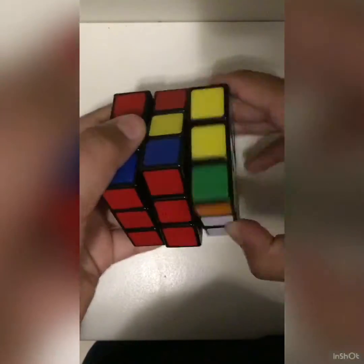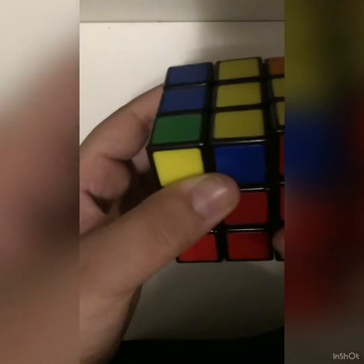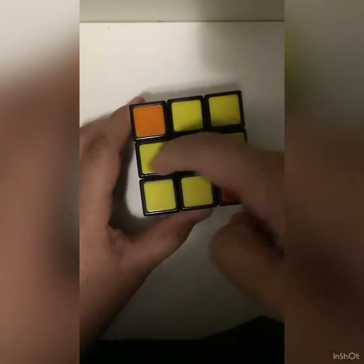I got the horizontal line, so I have to do this one more time. So: front, up, right, up inverted, front inverted. And now you'll see that you have made a cross.